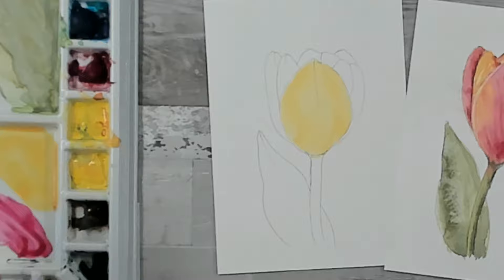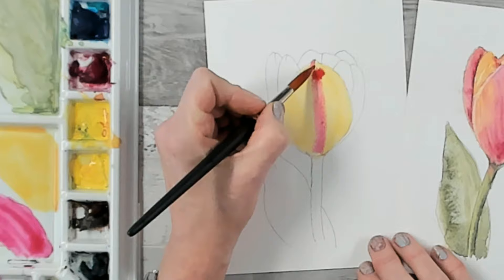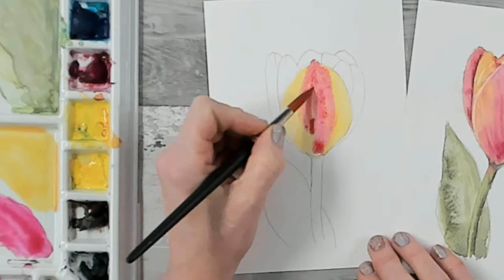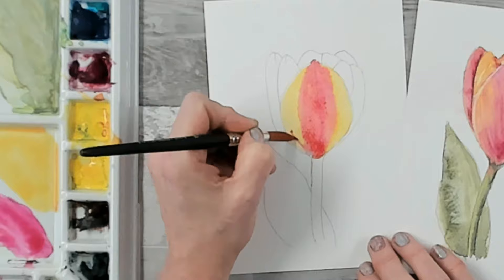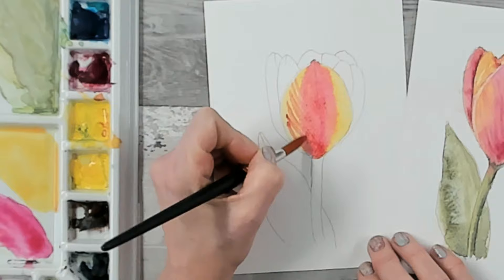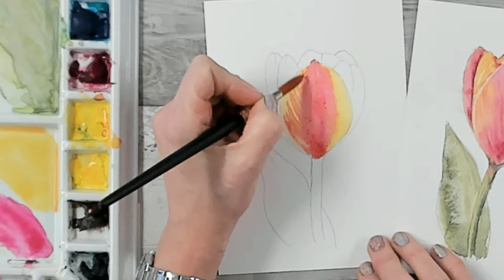Now I'm going to use my magenta — create another puddle in my palette. The magenta is going to come from the bottom, up the center of the tulip petal to the tip, and pull back around covering the center section of that first petal. With a little bit more magenta on my brush, I'm going to start pulling out from the bottom center out to the sides. Because our yellow is still damp, these lines are going to merge into the yellow underneath, giving us a subtle hint of the veins that you get in a tulip petal.